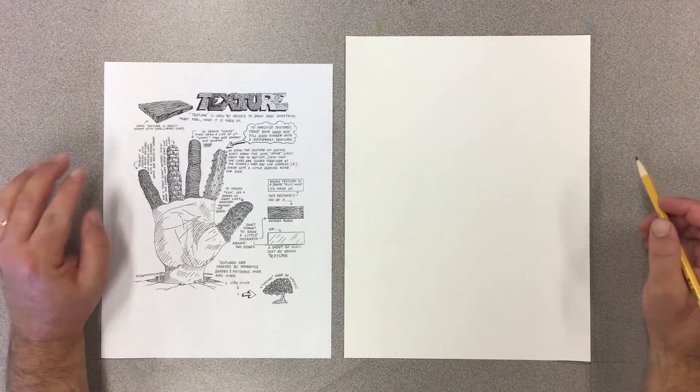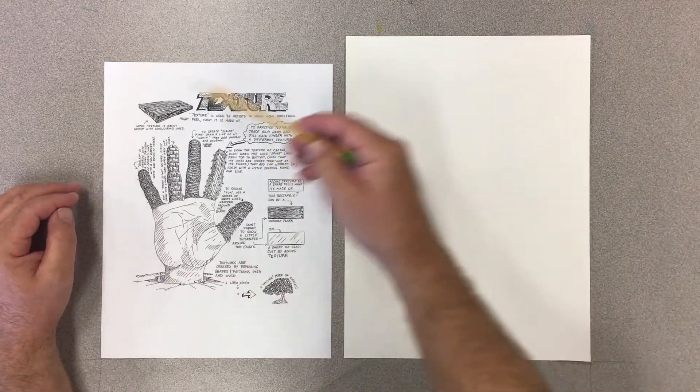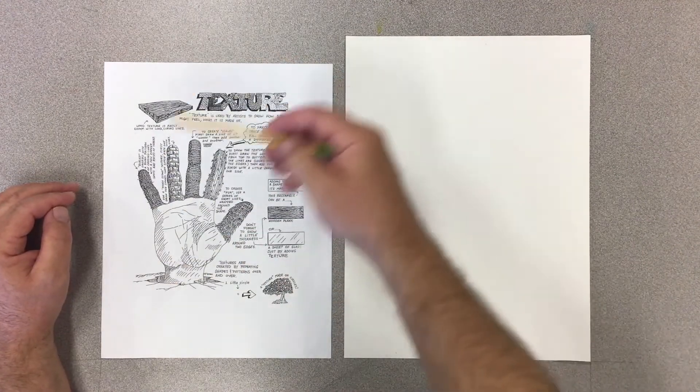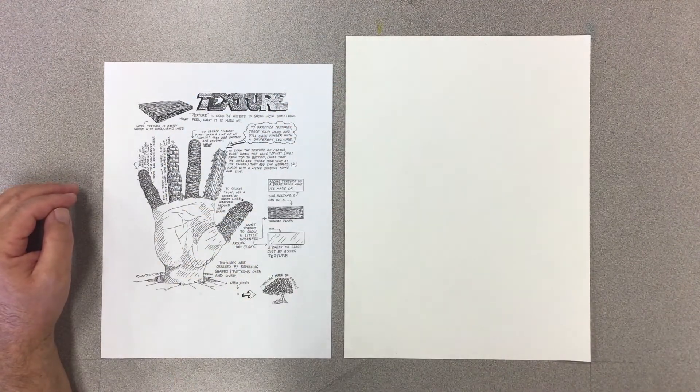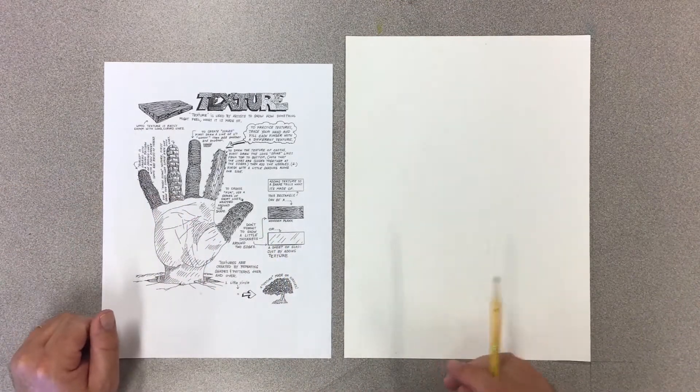So we're going to be making a texture hand. I've included this handout as a PDF in your folder and I've printed it out so that we can see that I'm going to be using it to do my work today.